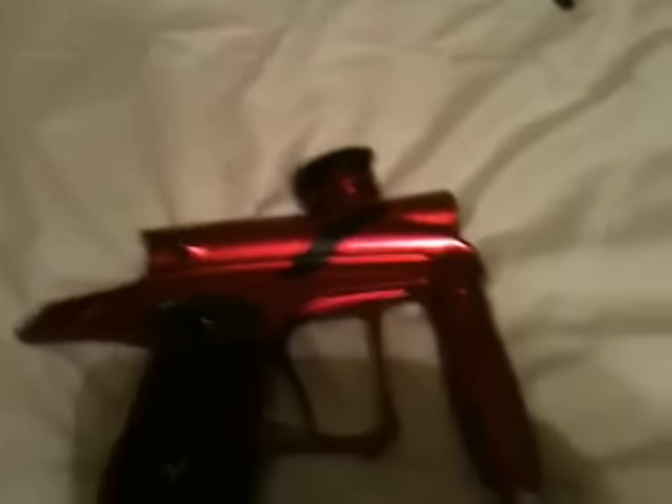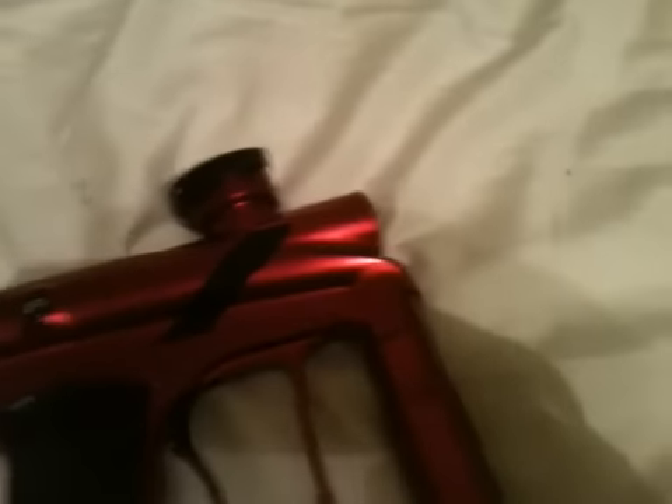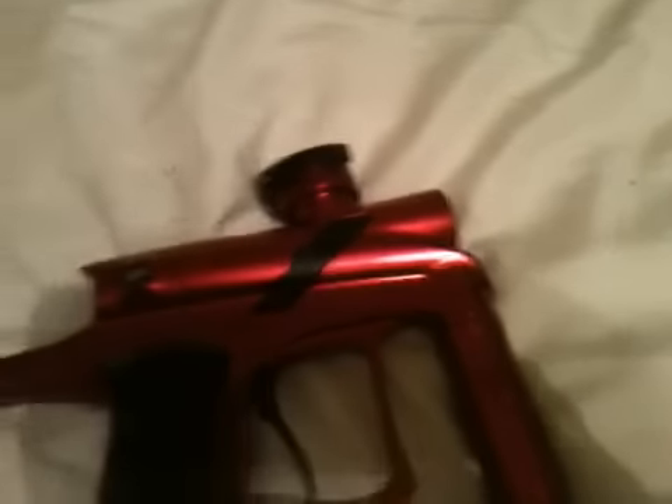Be sure to also clean your eyes. To do that, take your smallest allen wrench and take that off. There's a spring in there — make sure it doesn't pop out. Carefully remove the eye and just wipe it off with a dry q-tip.